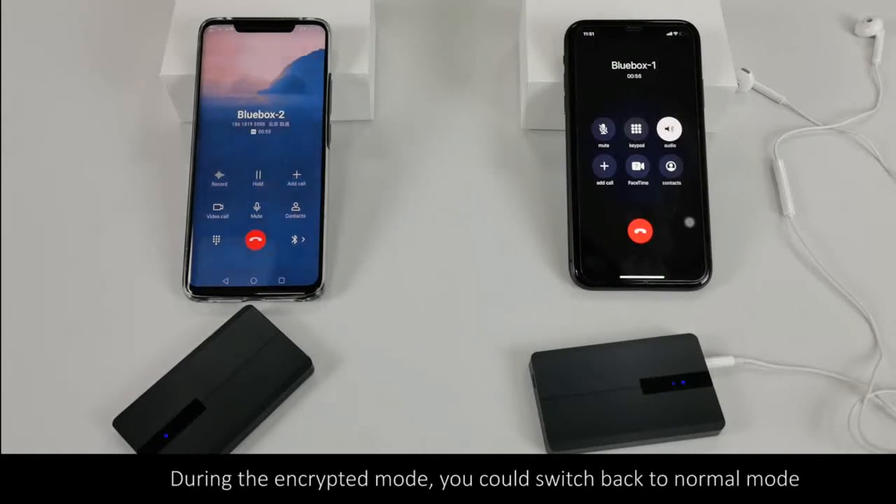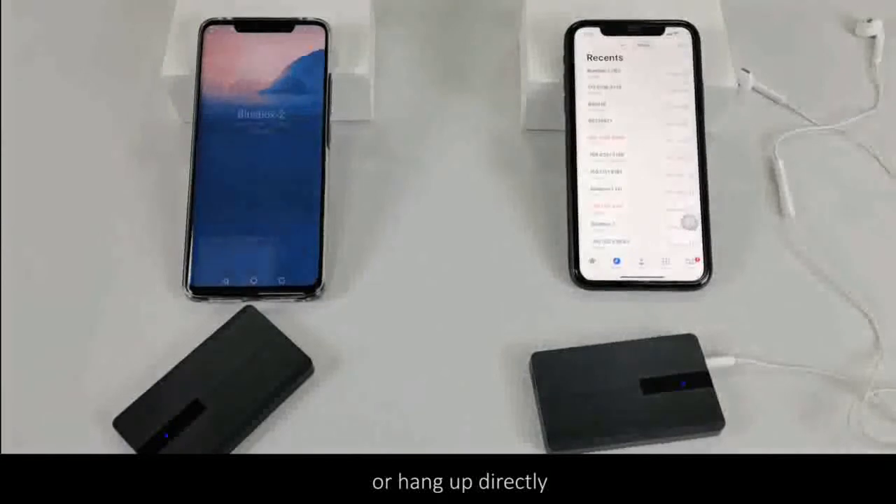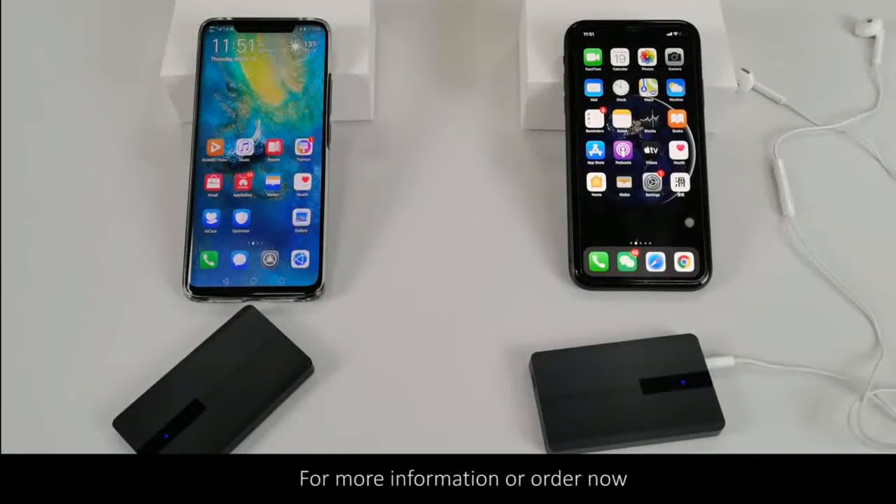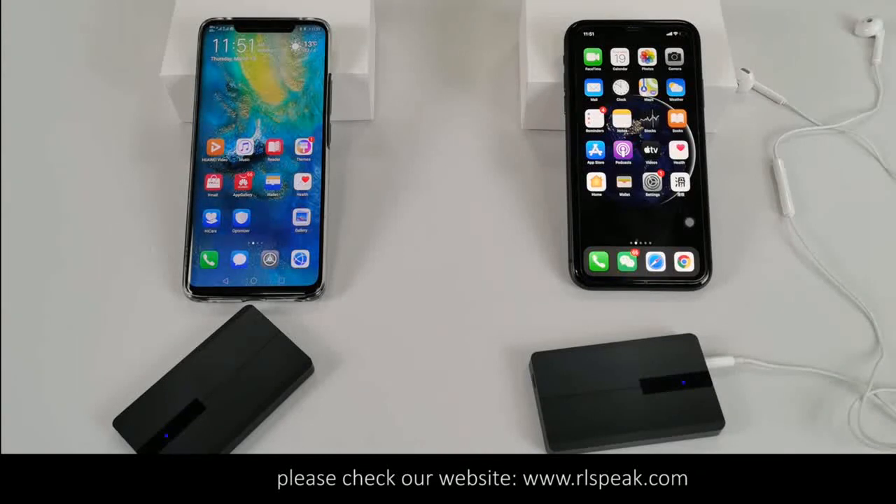During encrypted mode, you can switch back to normal mode or hang up directly. All of the above is the demonstration of Blue Box 20 usage. For more information or to order now, please check our website, www.RLSP-E8K.com. Thank you for watching.